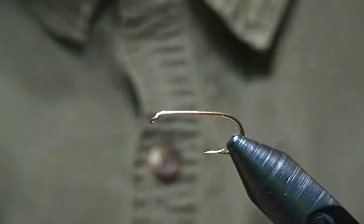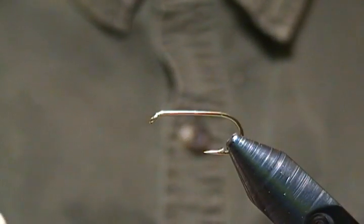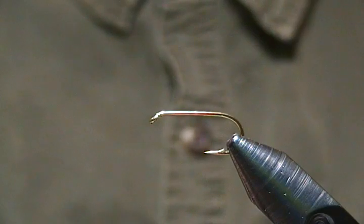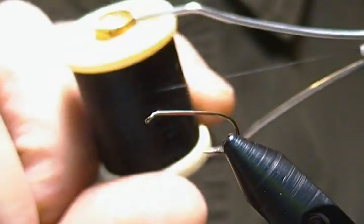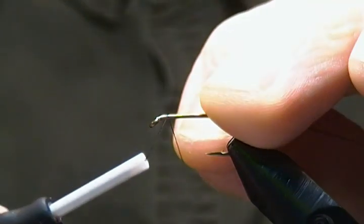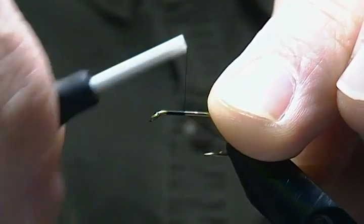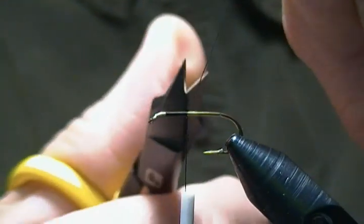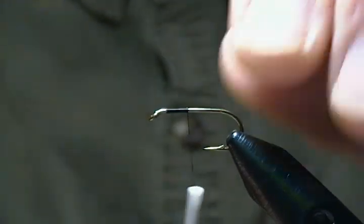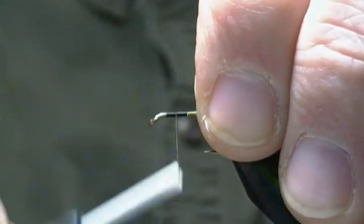The thread I'm using is Danville 6-0 Fly Master — it's a fine thread. First thing I'll do is start my thread behind the eye and go back about a quarter way down the shank, snip off that tag end, then come back halfway onto that thread.